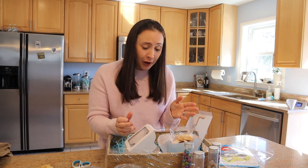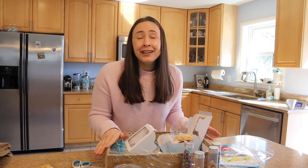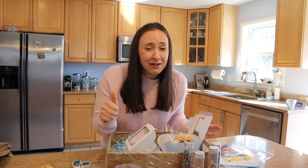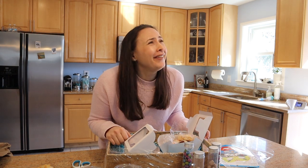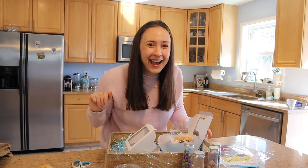I hope you guys enjoyed watching this video. Give this video a big thumbs up if you liked it. Subscribe to my channel, Allie's channel, and everyone else's channel. Happy Purim! Bye!